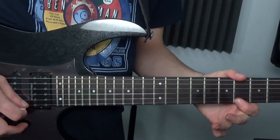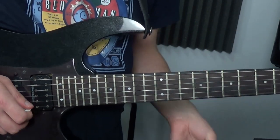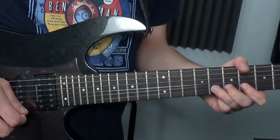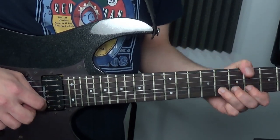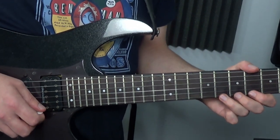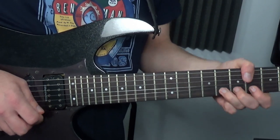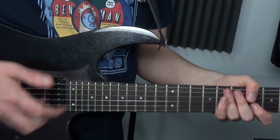So you've got those two notes, then you want to do a pre-bend and back up. You're doing a pre-bend, release, and back up, but the first release from the pre-bend is very fast. It's a very Marty Friedman thing to do.